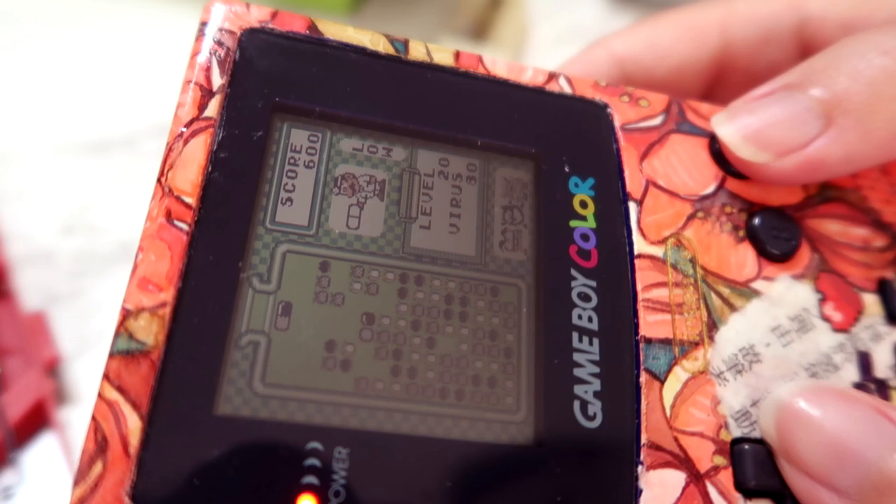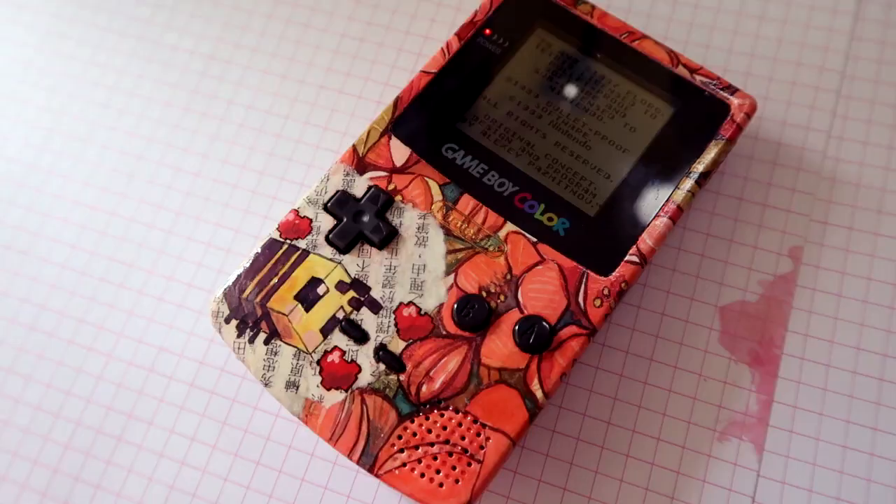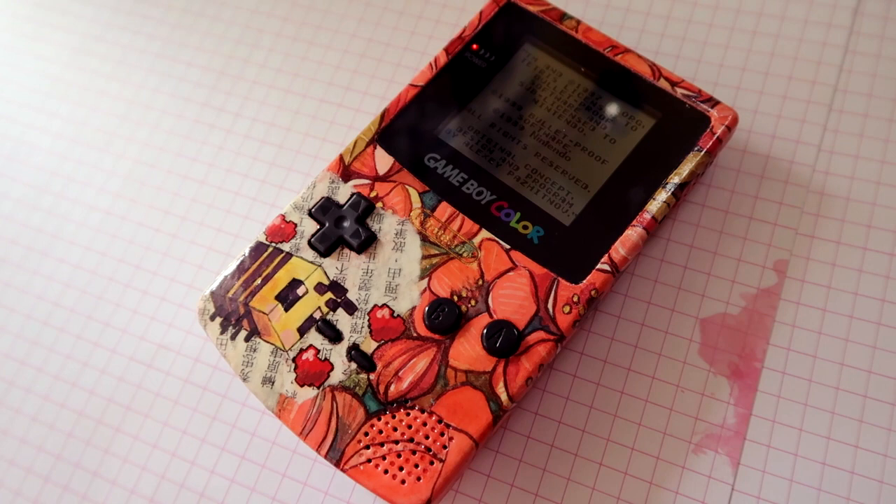Now I have a fun custom Game Boy that is unique to me. Can you imagine stumbling across this bad boy in a thrift store or something? Thanks for watching me almost break my Game Boy Color, and I will see you next week.